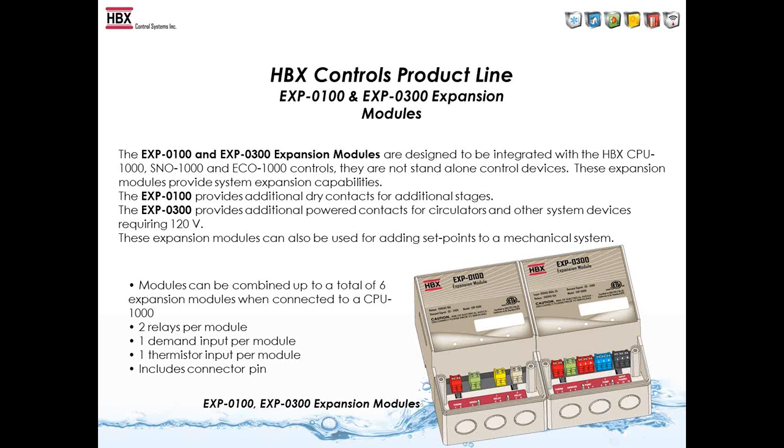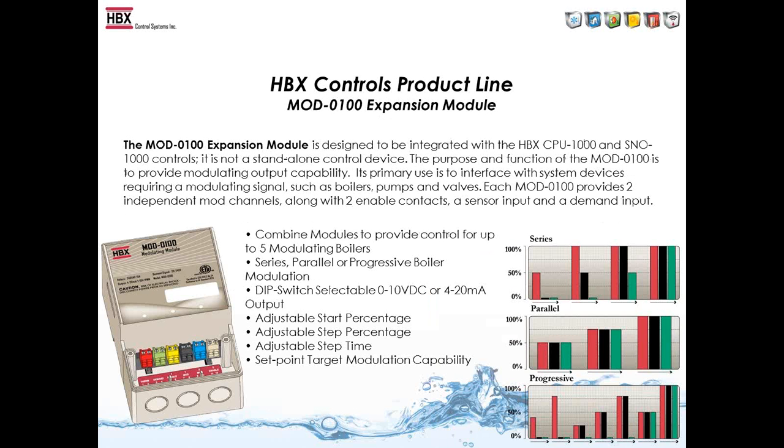The EXP-100 modules can also be used for extra set points. If you want to run a hot tub or a pool, for example, you'd just add one of these modules onto the CPU-1000. Another expansion module is the MOD-100, which allows control of a modulating boiler so you don't need a resistor to change from a 1-to-10 to a 4-to-20 signal. It's DIP switch selectable on the back of the control.